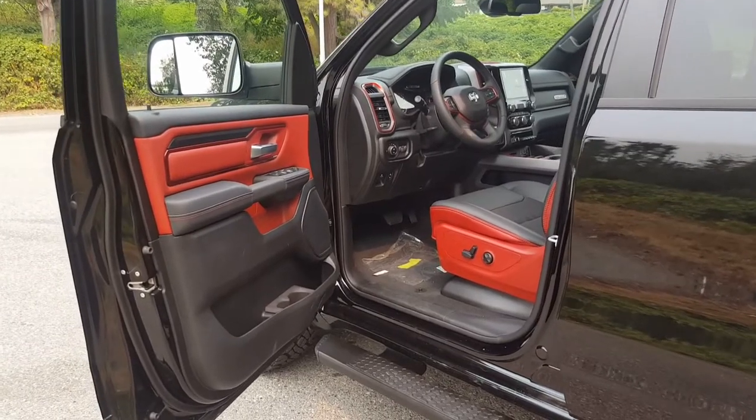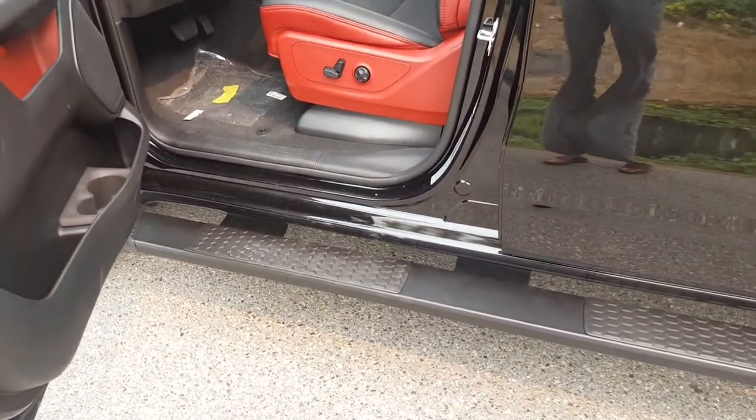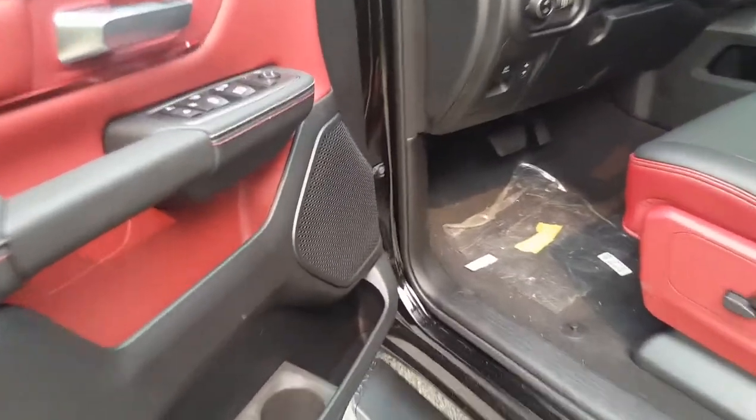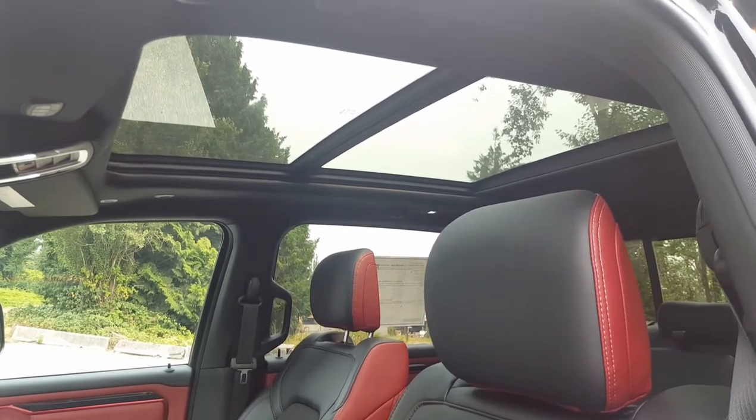A couple of optional features to show you: there are running boards on the side, an upgraded speaker system, and also a panoramic sunroof — all optional equipment that this one does have.